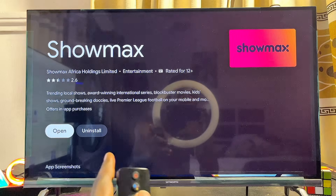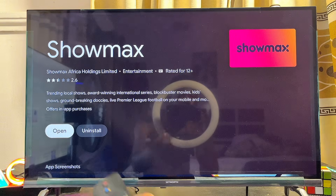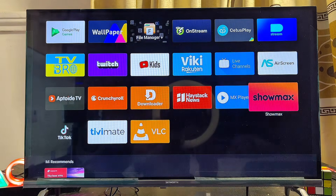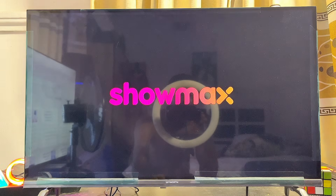Once installation is done, you can open the Showmax app directly from here by clicking the Open button, or you can come over to the home screen of your Android TV and find the Showmax app listed among your apps and open it from there.